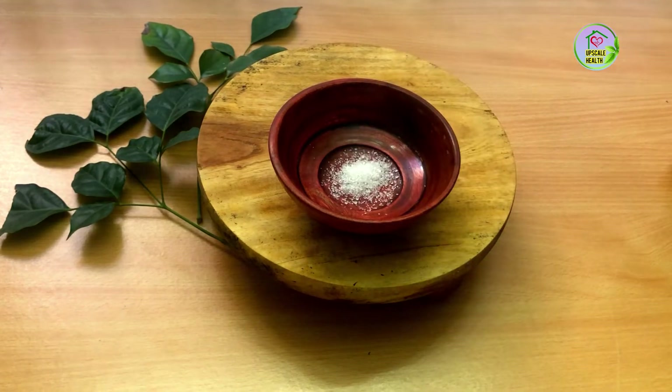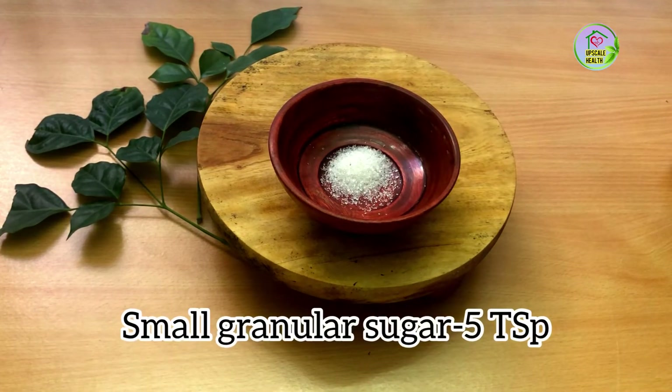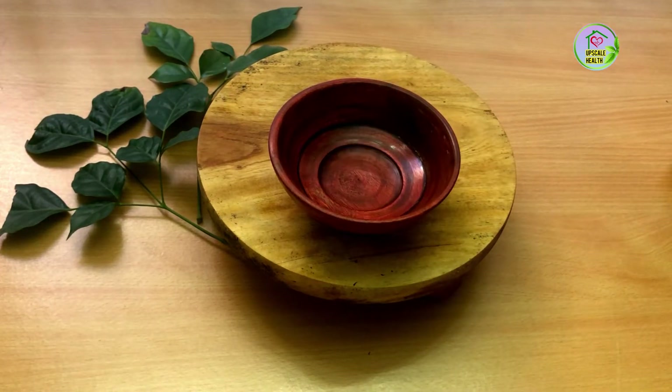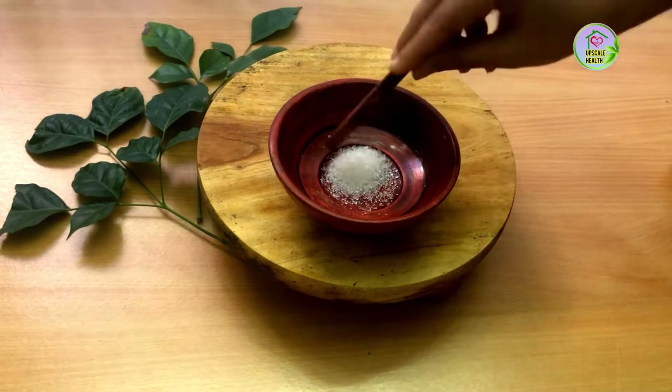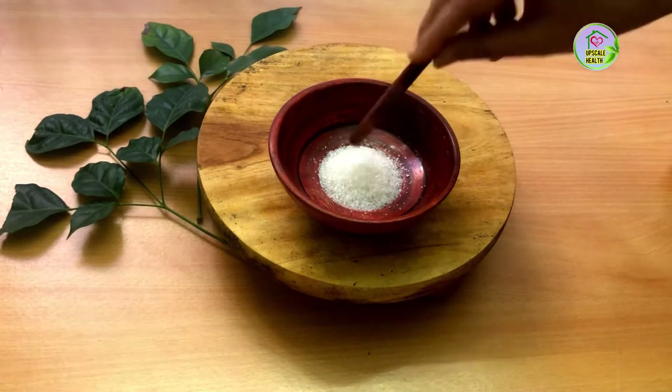Let's now see how to make this coffee scrub at home. First we are going to take sugar. The amount of sugar depends upon the amount of area you want to cover with the scrub. You can also make a lot and store it in an airtight box and use it as and when required.